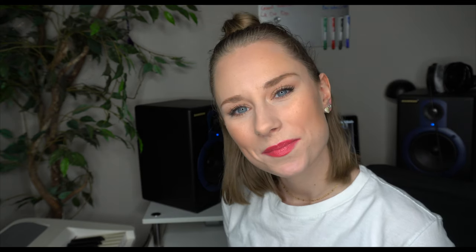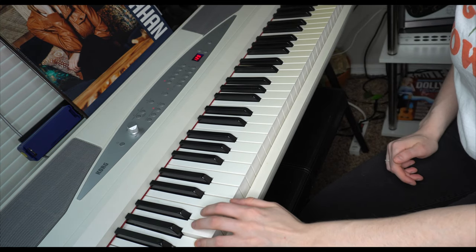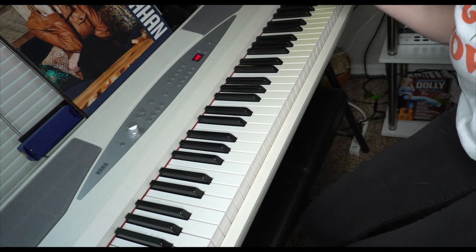Next step is bass. Depending on the style of the song that I'm demoing that day I'll either use a real bass or virtual instruments and MIDI bass. Today since I'm doing a pretty poppy song I think MIDI bass is a little more appropriate, so I'll show you how I do that. To record MIDI instruments all I do is I play on my keyboard what I want. I already picked out my bass sound — pretty cool bass sound — and I'm just gonna record a simple bass track right now.